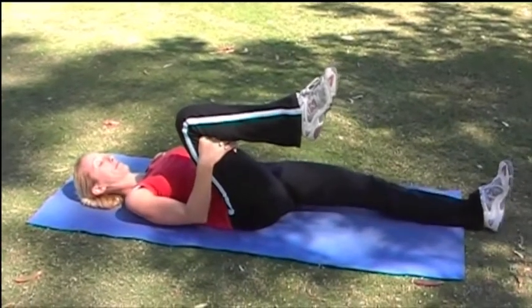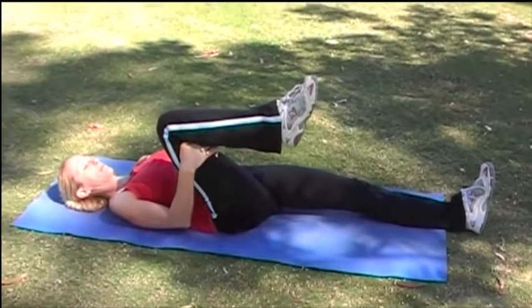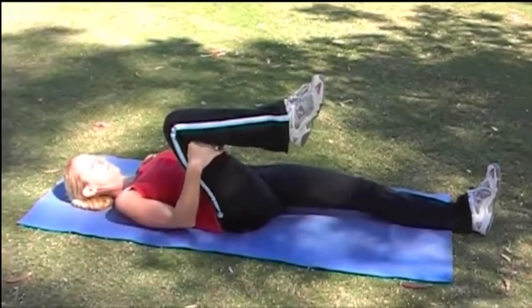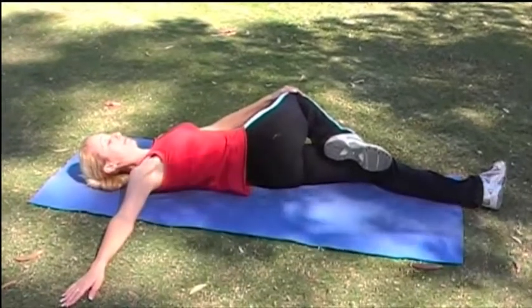Now straighten out the bent knee. Grab your raised leg with the opposite hand and gently pull it over to stretch out your lower back and spine.